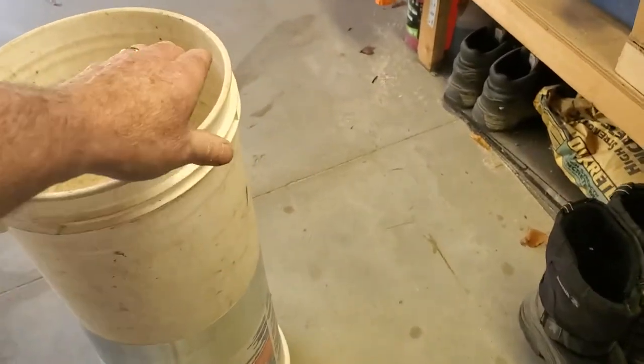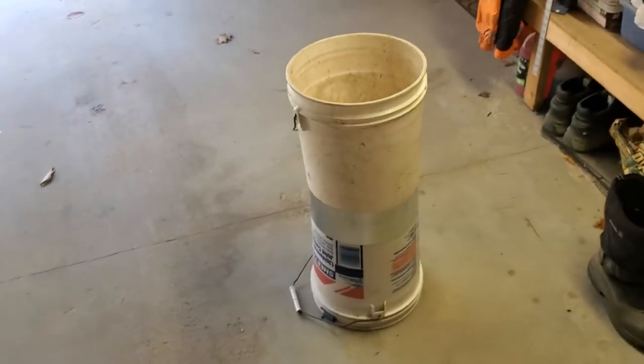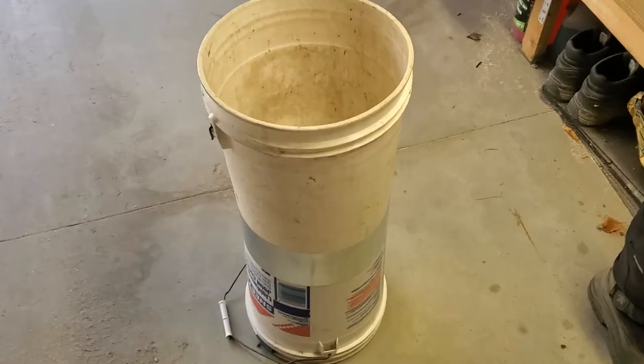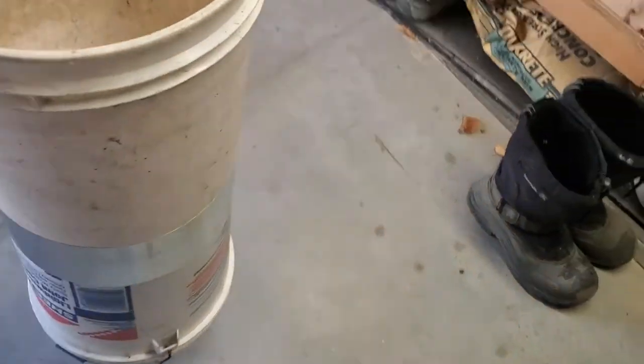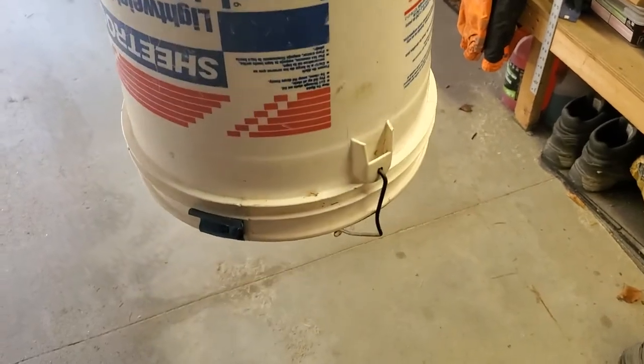It's a little crooked but I'll push it that way a little bit. Basically you have the two buckets combined where I can pick this up and the other bucket stays right with it — you can see it's floating right in there.